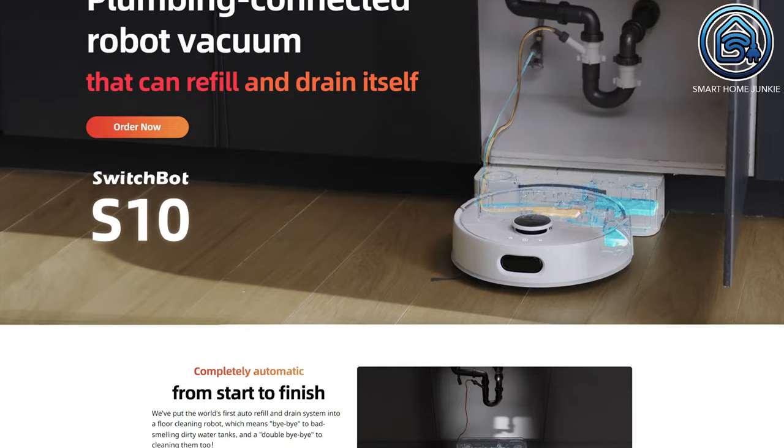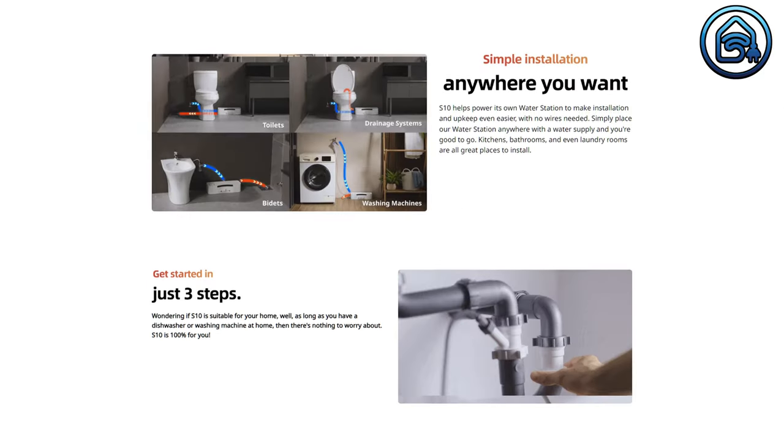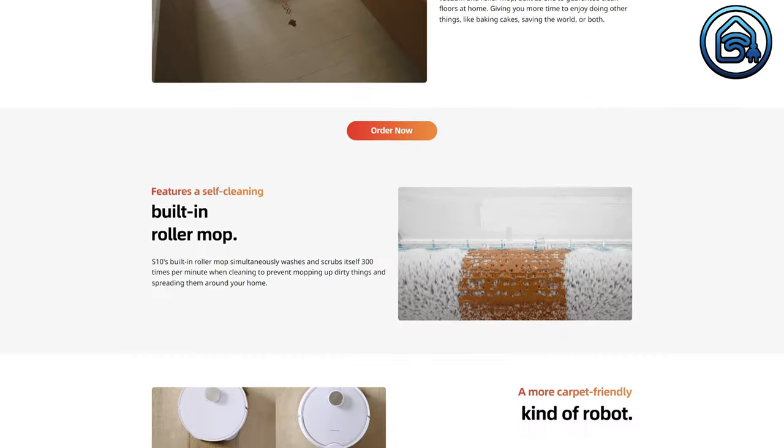With the K10 Plus, SwitchBot is targeting small households that have little space and lots of tight spots, and it is the ideal device for exactly such scenarios. For me, it works perfectly on my first floor, and I think it will work very well for small apartments or dorm rooms. SwitchBot will release the bigger SwitchBot S10 vacuum robot in a couple of weeks, so if you have a big house, that one might be a better solution for you.